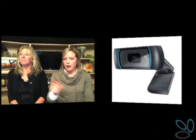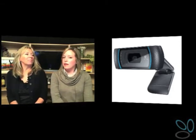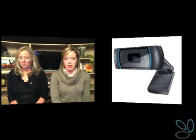Also, you need a camera — a web camera. This is an example of one of our cameras that we have in our studio, and we'll have the link over at ovaline.tv for it. It seems to work pretty good.